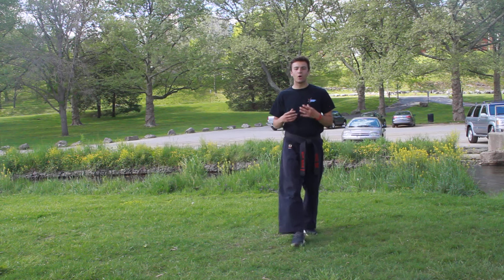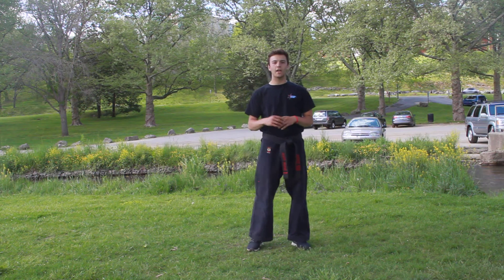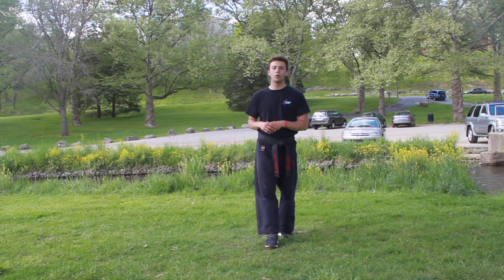Alrighty, my advanced class. So today this is the child and adult class together. My pro and black belts, we're all going to be working on the same combination. This combination is as follows — I want you guys to take it in parts. I'm going to show it to you in parts.